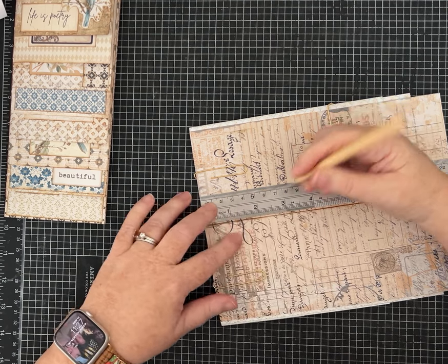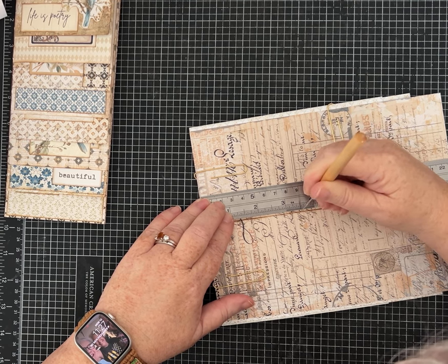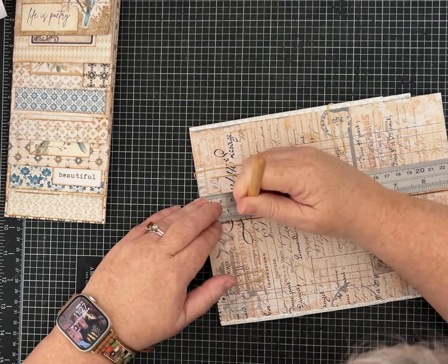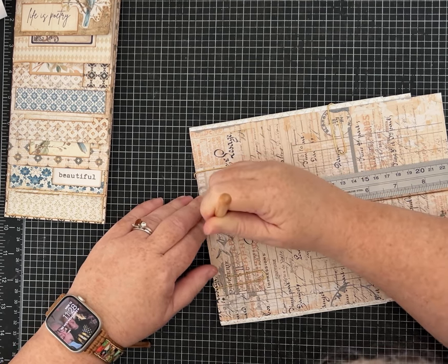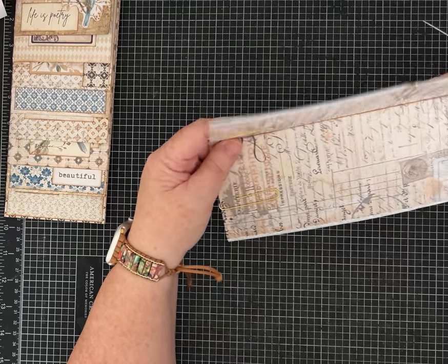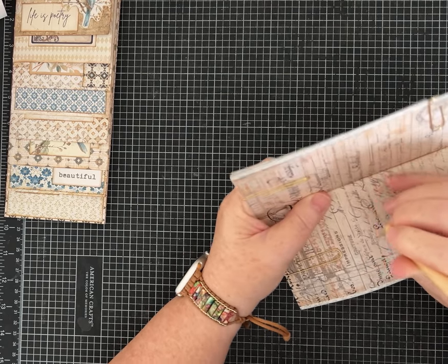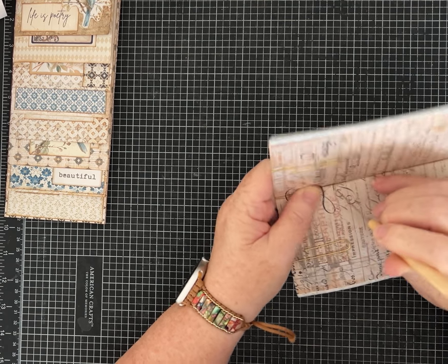Now I'll work back up the other way and put a hole at: 4 inches, 3.5, 3, 2.5, 2, 1.5, 1, and at half an inch. So I put a hole at every half inch along that center. Now I'm going to carefully push each one all the way through so it comes all the way to the other side of my papers.